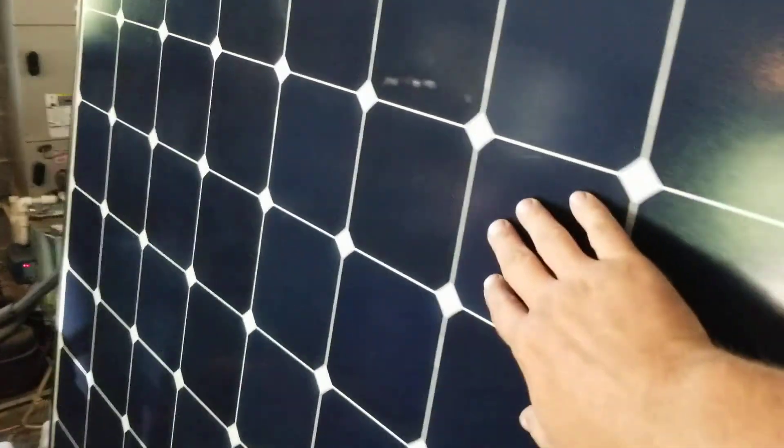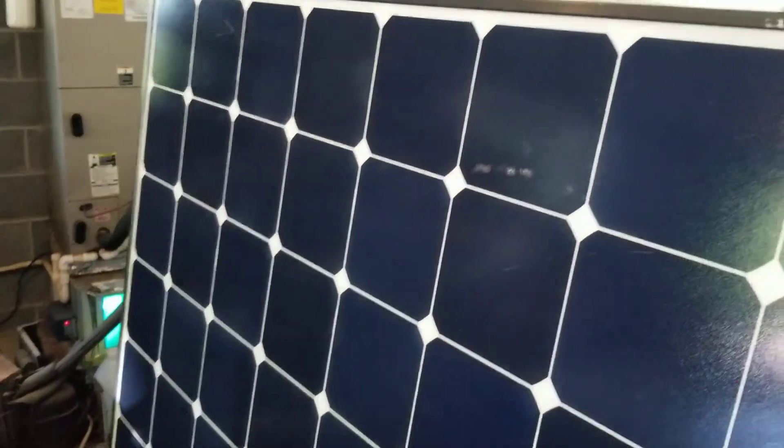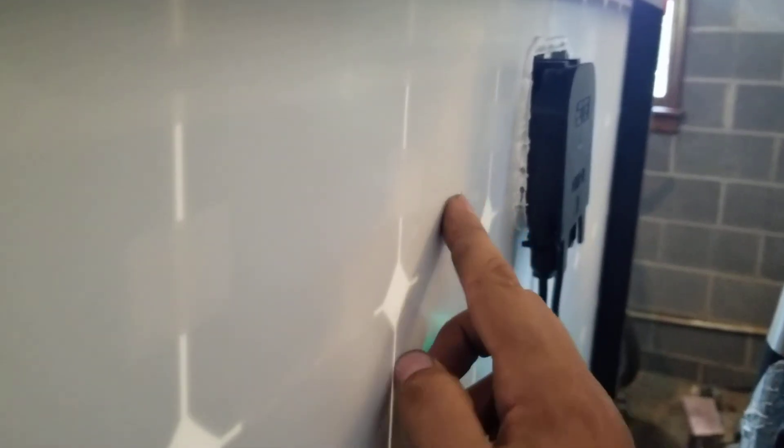This panel I'm concerned about. If you can see this here and look at the back side, you're going to see it's been scarred. These panels are used, and this panel's been damaged. So I'm going to contact the people that gave me the panels and they're going to send me another one. As you can see, that cell's been damaged all the way across it — and you can see right here the big scrape.